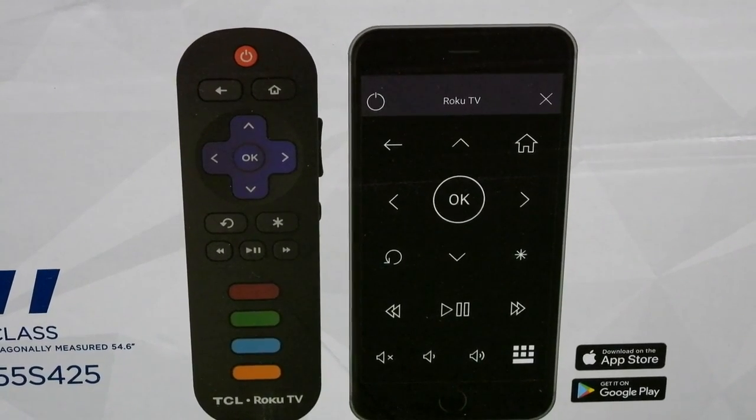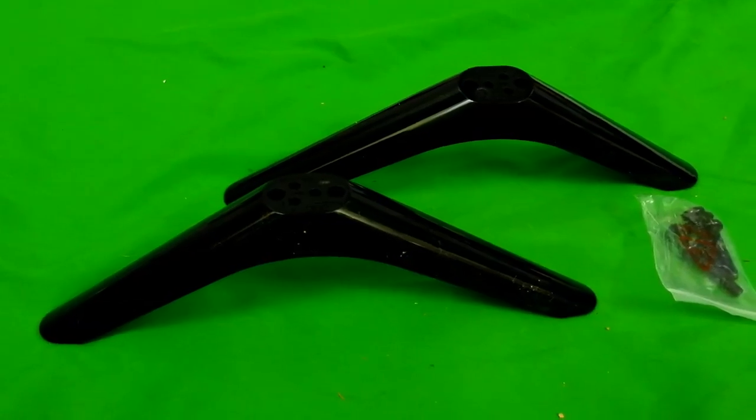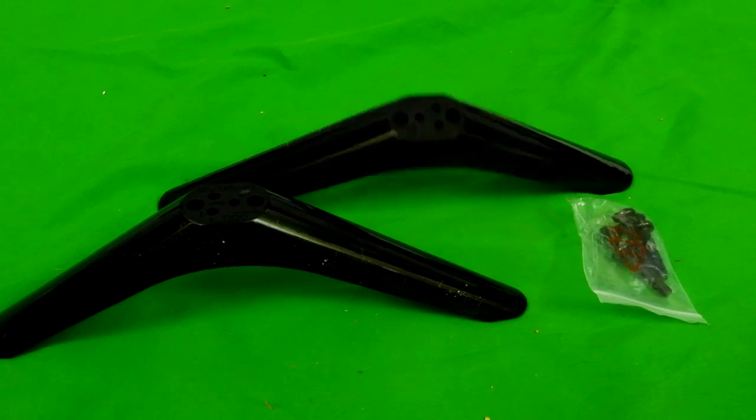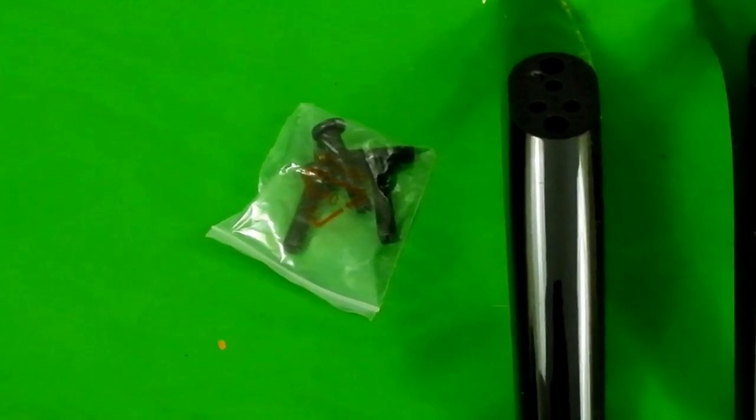I'm not joking — I tend to lose the remote a lot. So after opening the box up, don't throw away the white foam, because that's where you find some supplies. You have the TV stands, which are black this time instead of grey. Mine decided to play Domino Valley. They also come with screws to attach to the TV.